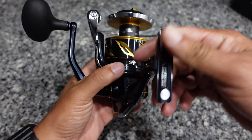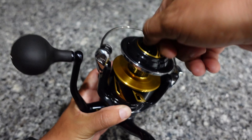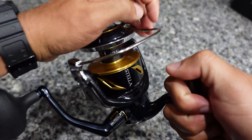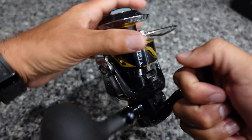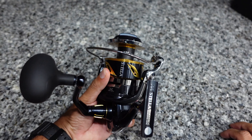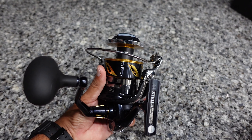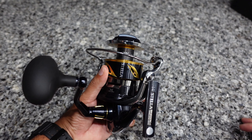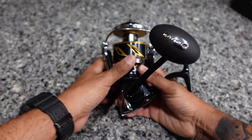They're tried and true — the drag is super smooth with an infinite range of settings. I believe it's not a trip bail, so it's a manual bail, which is not a big deal. This is just a big fish reel — 55 pounds of drag is more than enough to stop pretty much anything near shore. It can handle sharks, tarpon, big snook, big jacks. There's really not much more to say about this reel.